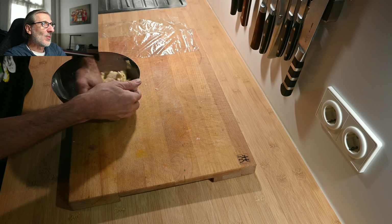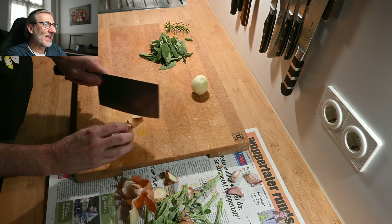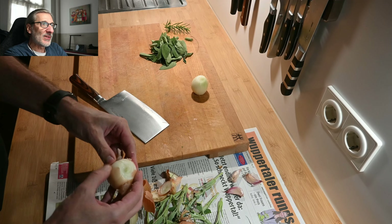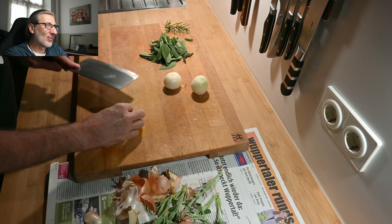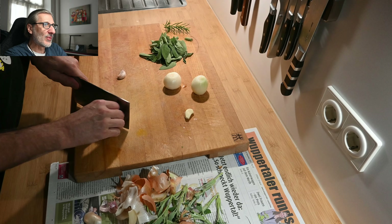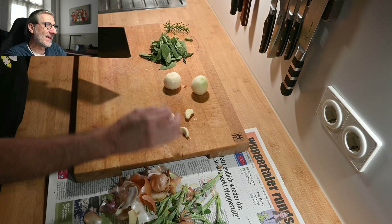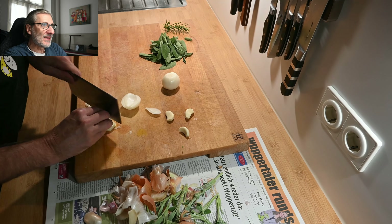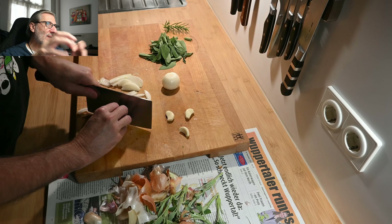This is a lot of sage — I would say two handfuls. This is the star of the dish; a lot of flavor is coming. Then I prepared two white onions — we will slice them not too small. As you can see, I'm using three garlic pieces; you can use more or less, it's up to you. I'm not slicing too small because everything should fit together nicely.